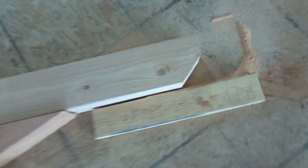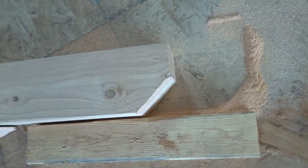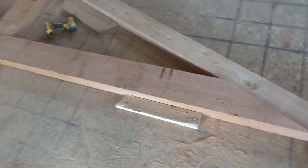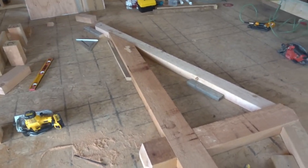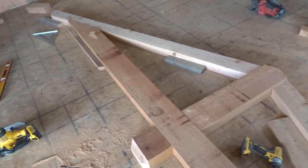Over here I did the same thing — beveled it this way, though I didn't bevel it the other direction. I let the tail hang past because I think it looks a little bit better. I'm going to get this stained after I assemble it and then we'll put it up.